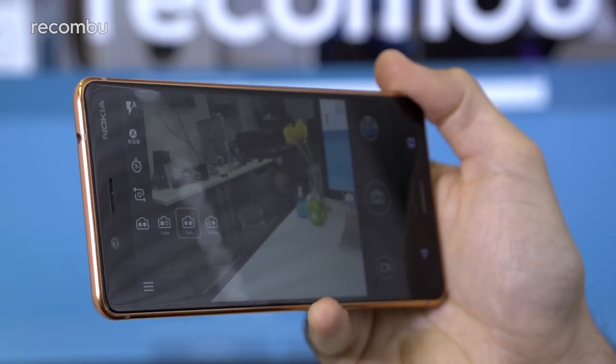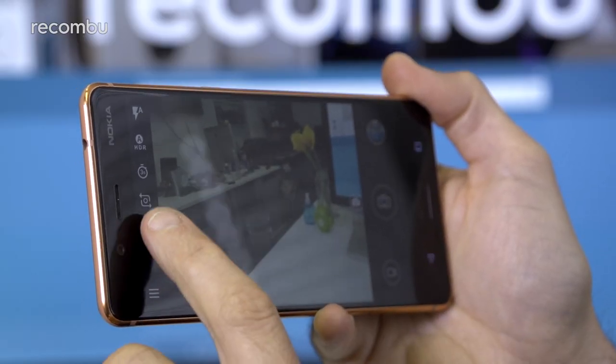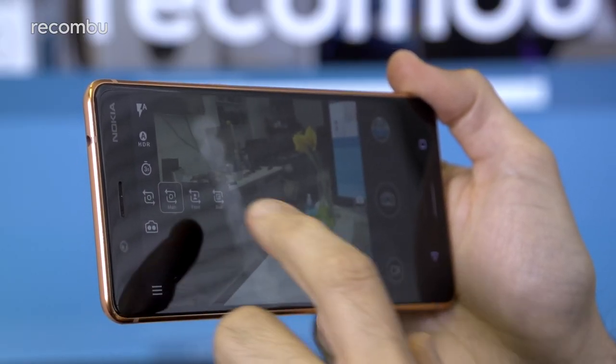By default the Nokia 8 takes snaps using both of those rear lenses — one a 13MP colour and the other a 13MP monochrome. However, you can also choose to use just one at a time, or swap to the front-facing 13MP snapper for a selfie.